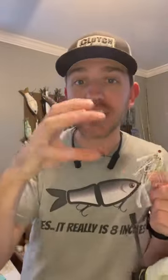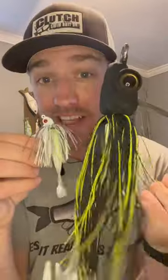A huge tip when it comes to swim jigs: if you've got a jig that pulses and has a lot of secondary action in it, it's going to get a lot more bites than your traditional swim jig. That big poofy skirt provides a ton of secondary action that just wiggles in the water with any little movement — that's key.